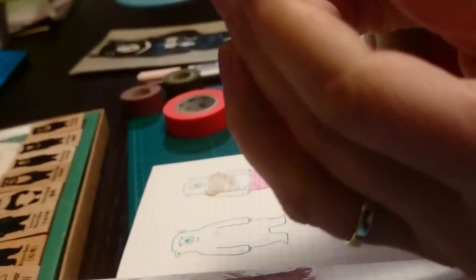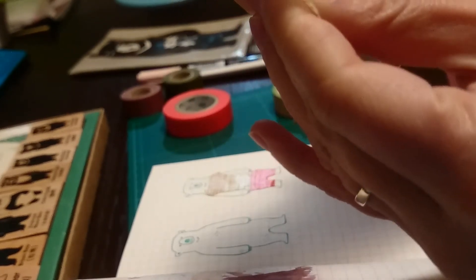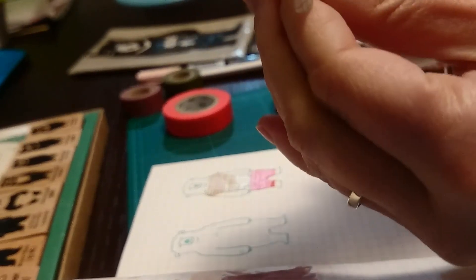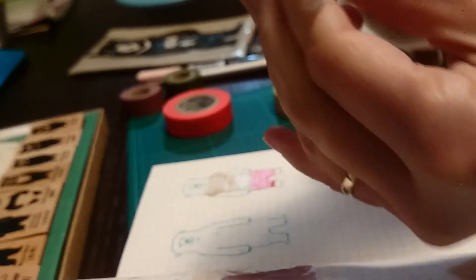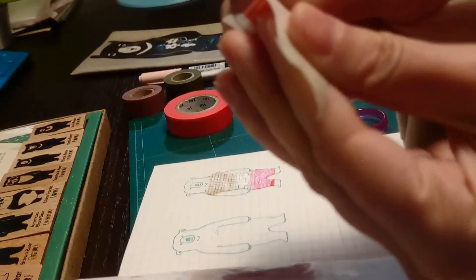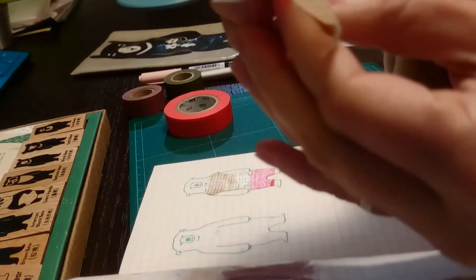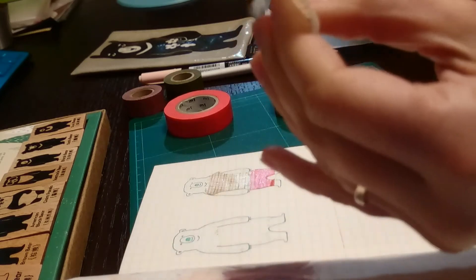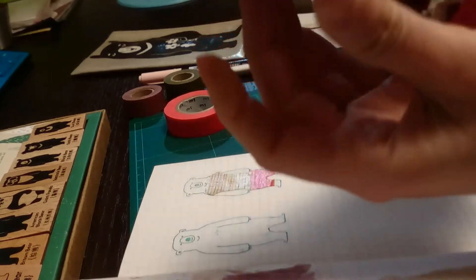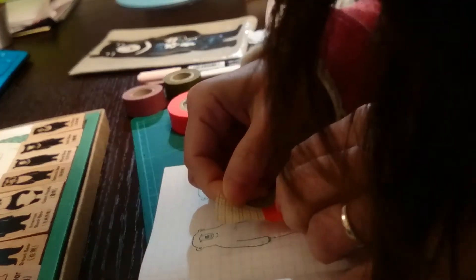Sometimes it takes a little bit more effort. You can use a craft knife to help you peel the paper. Actually, this paper is a little bit sticky — I should have stuck the washi tape on the paper once before using it as a cloth, because that helps to lose a little bit of glue. Usually I do that, but I forgot this time. So here we have the clothes and we just need to place them on top of the bear.